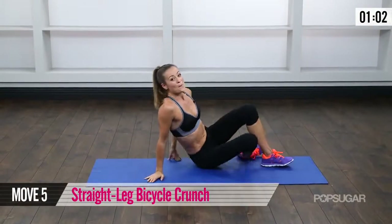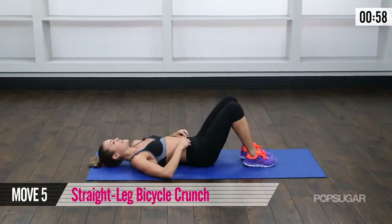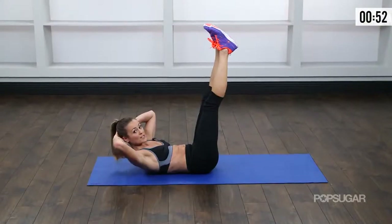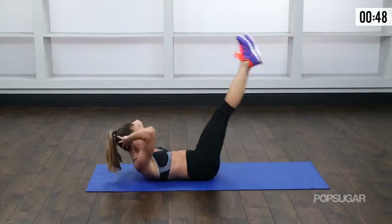Coming onto your back — bicycle crunches with straight legs. Really getting back into that stomach. Legs up, shoulder blades off the ground. Exhale, bring your opposite elbow to knee, and switch.